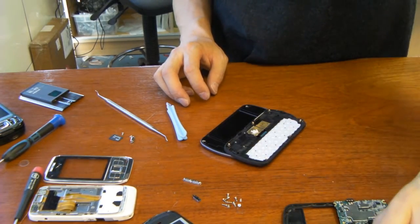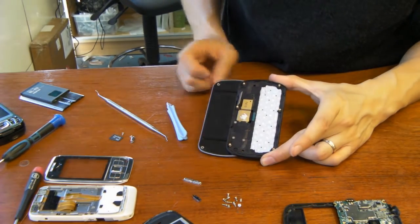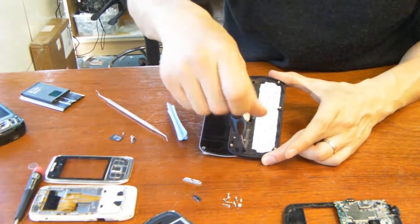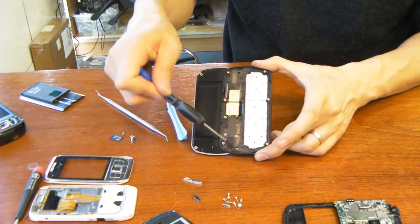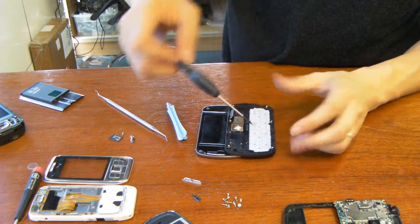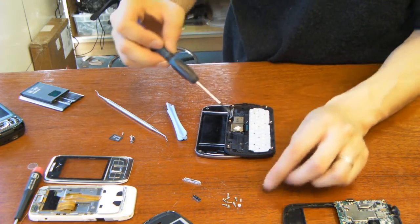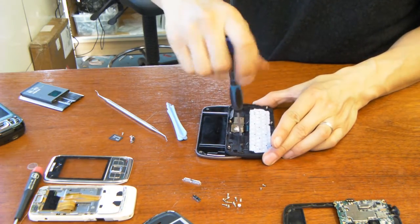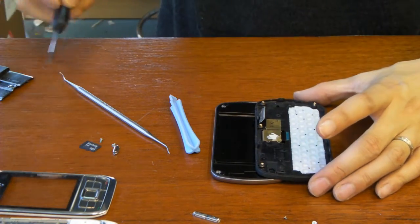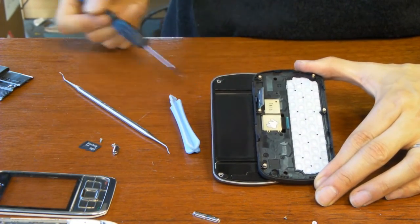So there we go, we've got the back panel. As you can see now, there are one, two, three screws that need to be undone, and then there's another screw just in this black hole right there. So let's do that, and let's do these three here. So there are actually six screws that need to be undone.